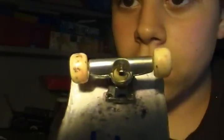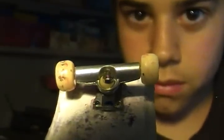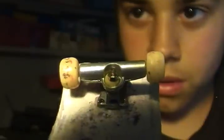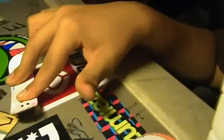My bushings are made out of... I don't know what they're made out of. I think they're made out of plastic or something. And they're really good. I got them for about $100 off Black River Ramps, and they make my board have a nice feel.